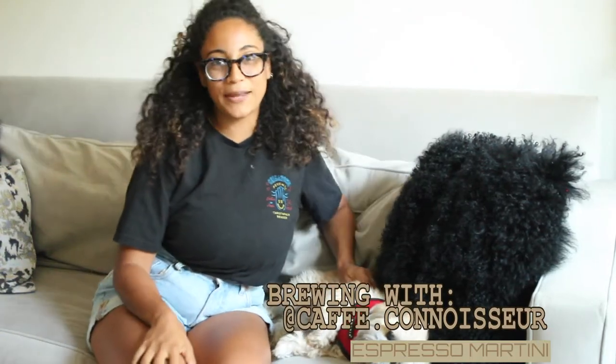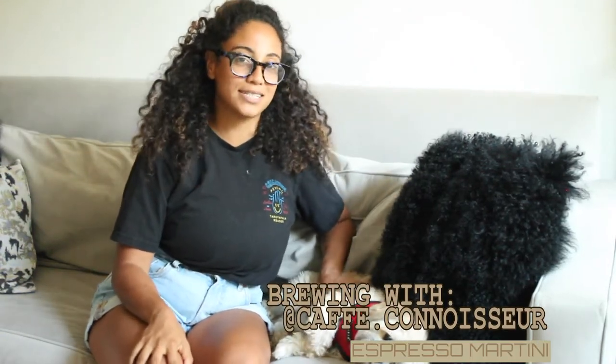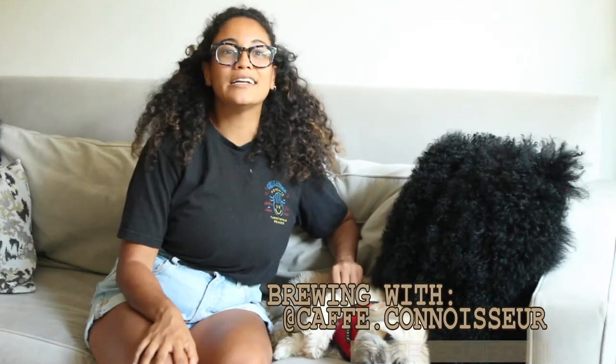Welcome back to Brewery Cafe Connoisseur! I have a special guest here with me today — Cooper and I are so ready for the weekend, and nothing says Friday like a happy hour. An espresso martini is the best drink to have after a long week. Keep watching to see how I make the simplest espresso martini to kick off my weekend.